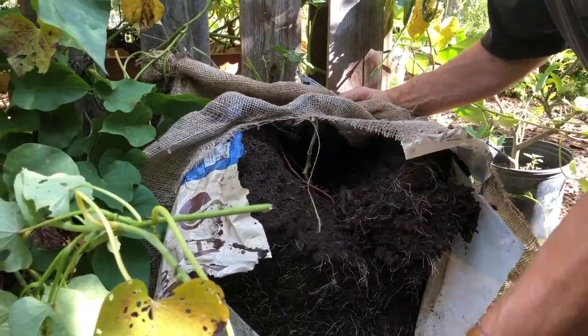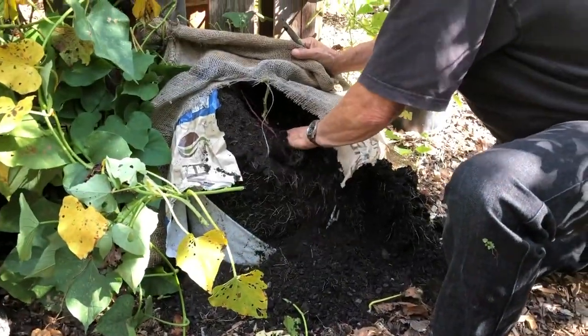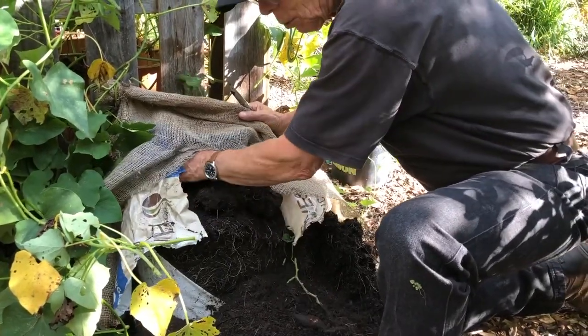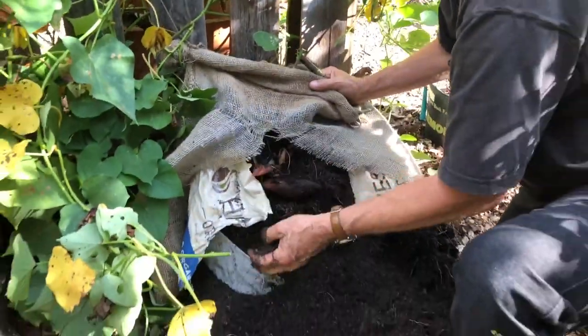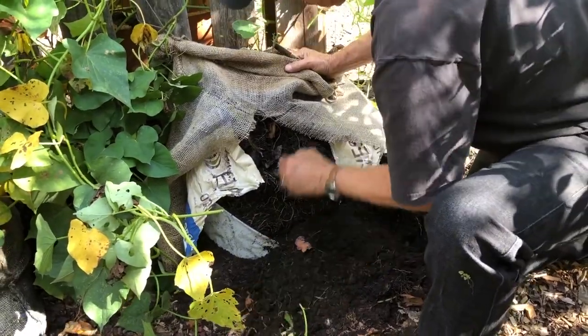What we're going to do, we're going to wash these guys off and be real careful because the skin is very delicate. You probably wouldn't want to go digging after these things with anything sharp, or even with a trowel, because you can easily damage these.